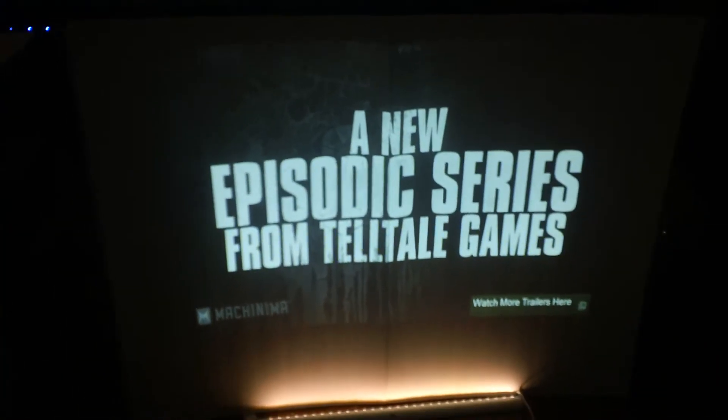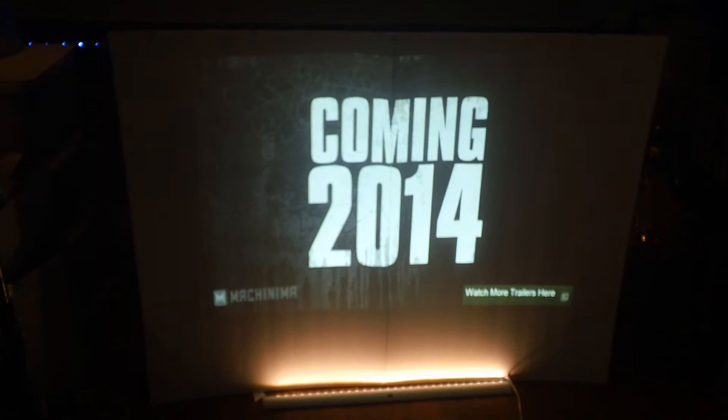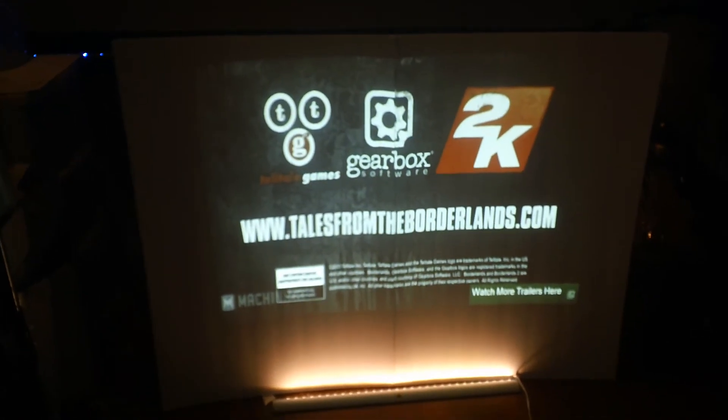Well, I'm Kenneth Byrd from Digital One Crystal Screen Paint. I hope you enjoyed this small video demonstration. Our crystal white HD screen paint is available now on our website's marketplace. Thank you for watching.